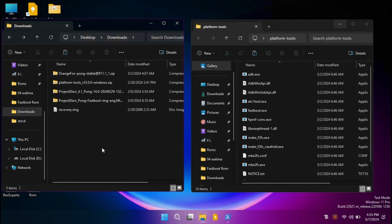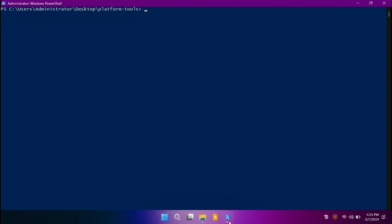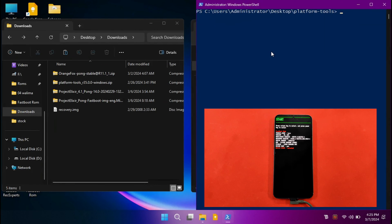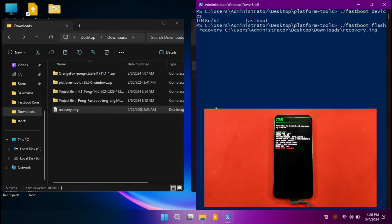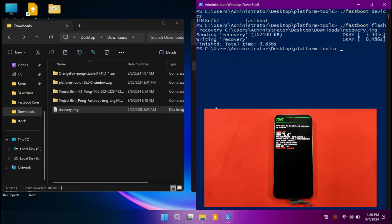Let me split the screen and make sure your phone is connected in fastboot mode. To confirm, type: dot-slash fastboot space devices — hit Enter and you'll see the serial number, confirming it's working. To flash the recovery, type: dot-slash fastboot space flash space recovery space, then drag and drop recovery.img into the PowerShell window. Note: instead of OrangeFox recovery you can also use Project Elixir recovery to sideload. OrangeFox recovery has been successfully flashed.